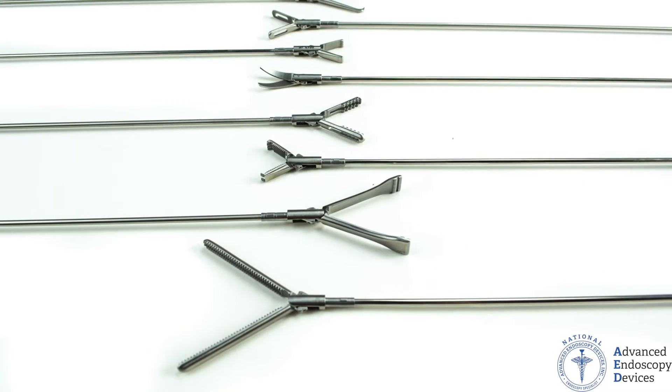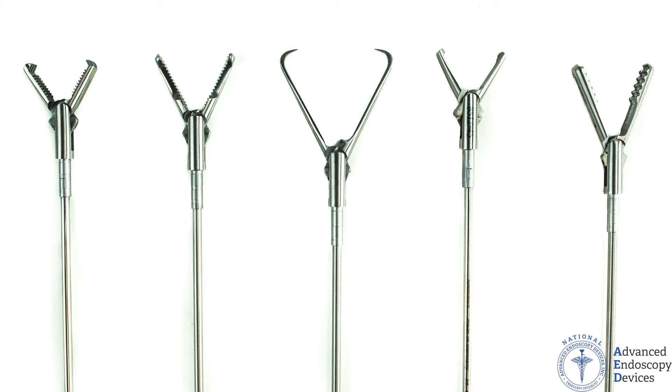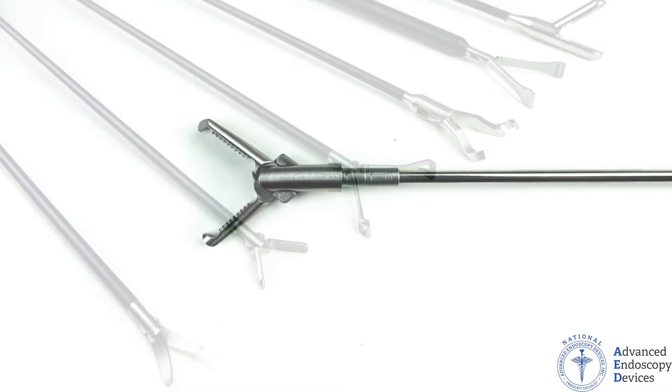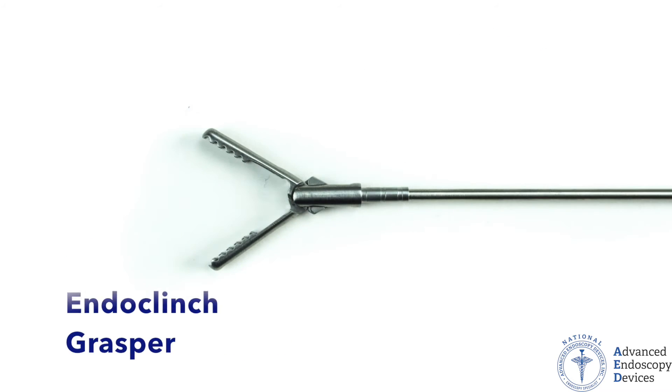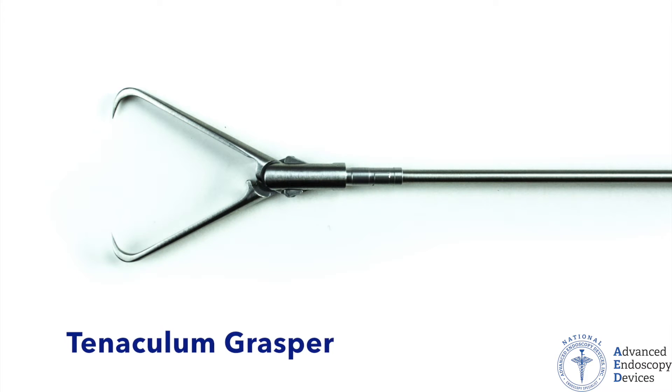All SpeedLock jaws are manufactured from high-grade German stainless steel, making it harder and better resistant against torque, tension, and corrosion. We offer the most sought-after jaw options such as the Cobra, Endo Clinch, Alice, Mixter, and the Tenaculum Grasper.